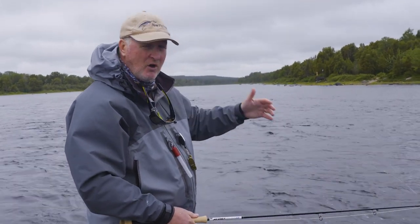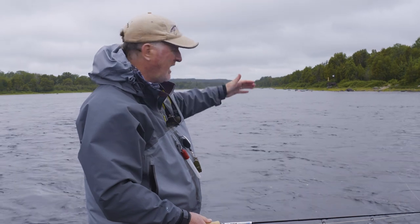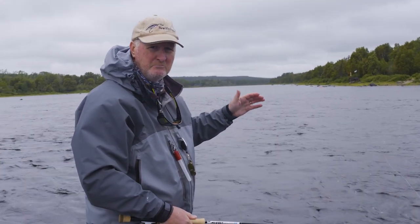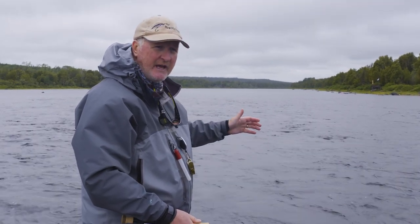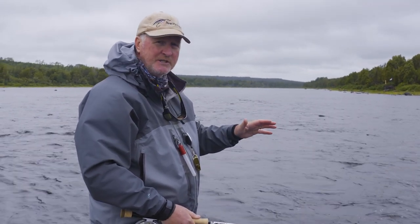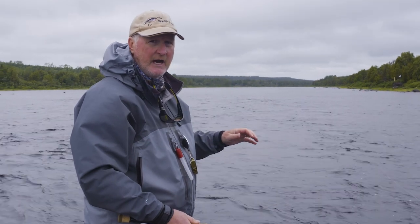They don't even want you to make long casts. They prefer if you keep it to about 30 to 50 feet at most, and then we'll move the boat down — lift the anchor, move it down — and get into a better position rather than making long casts.